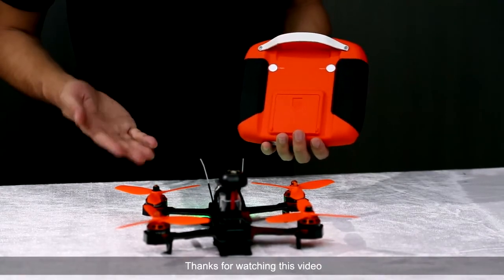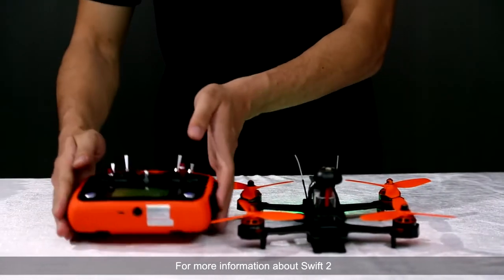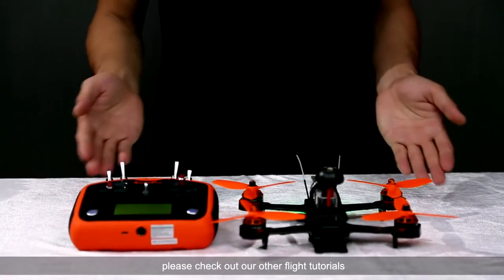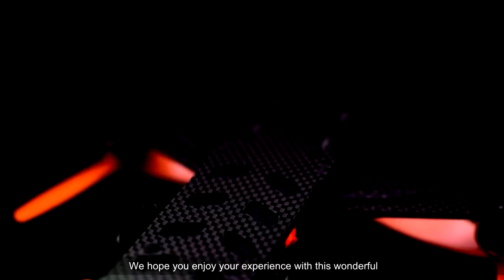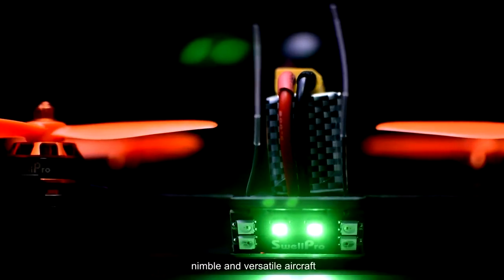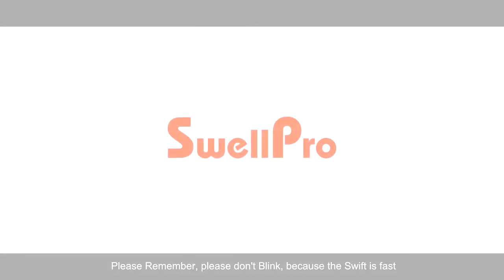Thanks for watching this video. For more information about Swift 2, please check out our other flight tutorials. We hope you enjoy your experience with this wonderful, nimble and versatile aircraft. Please remember, don't blink, because the Swift is fast.